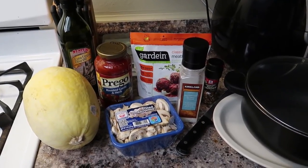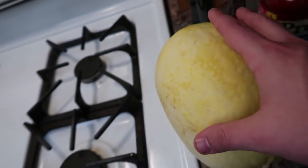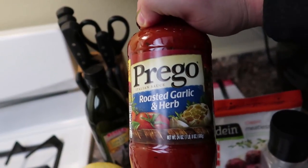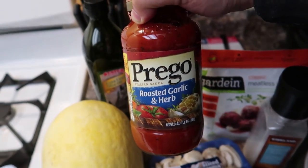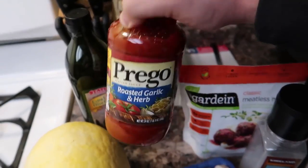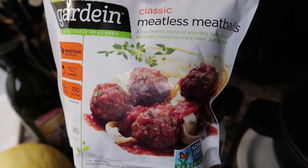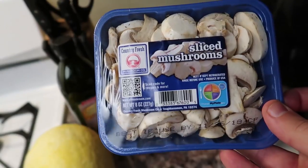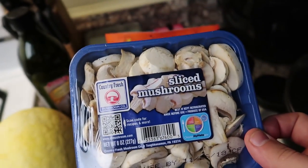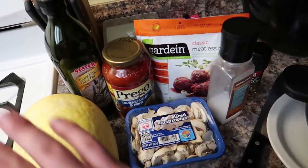I figured I'd go through everything that you need for this, including what you need to cook it. This is a spaghetti squash — it's literally called a spaghetti squash, that's what you ask for at your store and somebody will help you find it. A jar of tomato sauce — I normally get a different brand, but it's the day before Thanksgiving here in America so the store was absolutely mobbed. You need a little bit of olive oil. I'm choosing to use these Gardein meatballs just because the macros on them are really good — for three of them it's only 150 calories with 14 grams of protein. And then we have some sliced mushrooms, just to add a little bit more volume and texture for the sauce. Then just sea salt and pepper for seasoning the spaghetti squash.